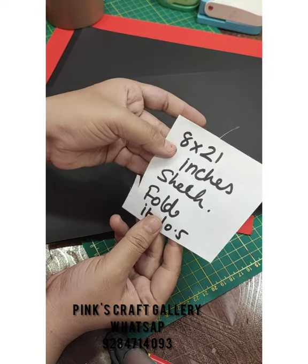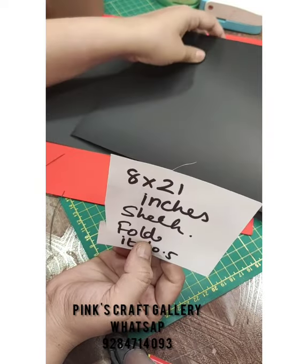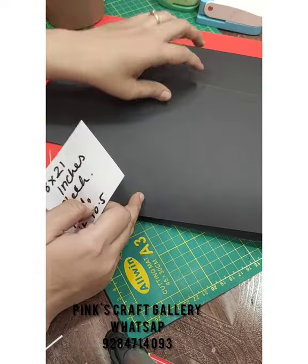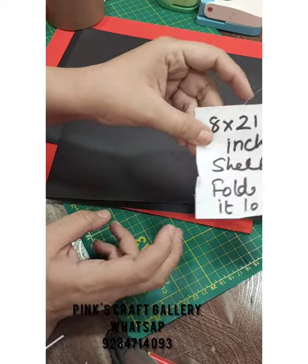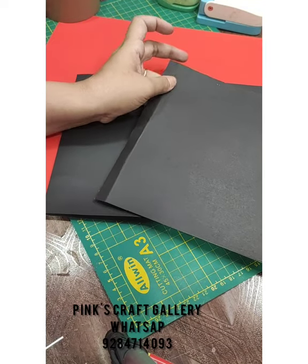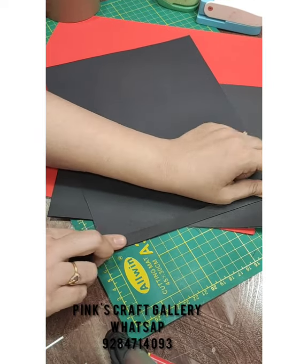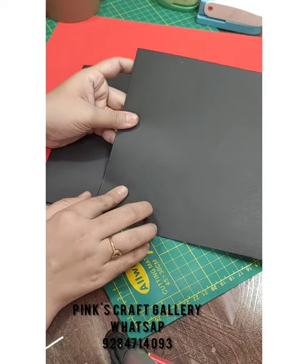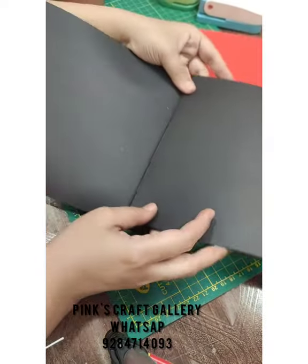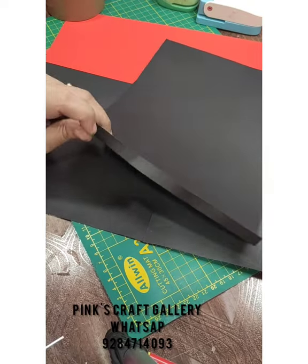First, take an 8.5 by 21 inches sheet and fold it at 10.5, 10.5, and 10.5 inches, leaving 8 inches at the end. Another sheet needed is 11 by 8 inches — fold a half inch so it becomes 10.5 inches. After that, attach these two sheets together like this.